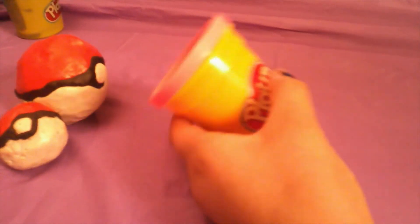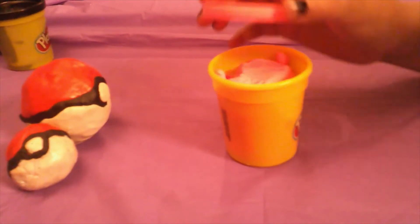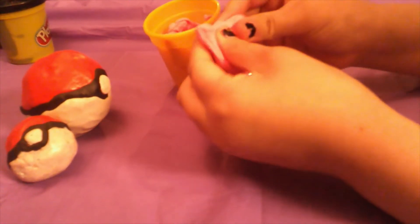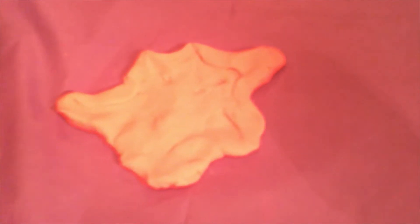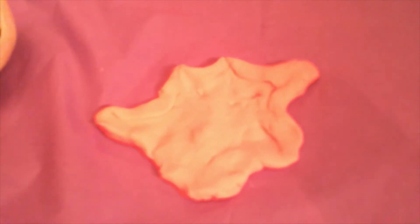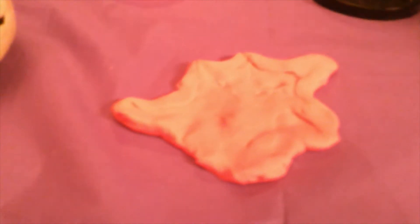For the body, you need the color pink and you're going to make it into a blob shape. This is the shape you want it to look like, and now you need to get black for the outline and the eyes and the mouth. Get some black, make it into a blob, or just roll it.